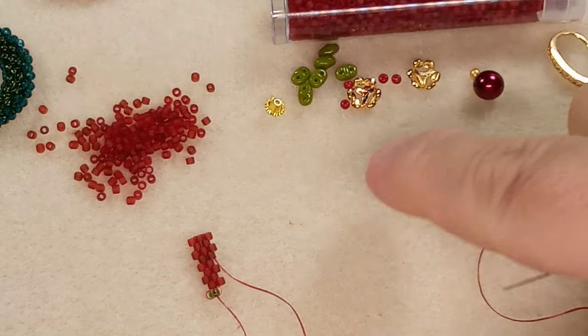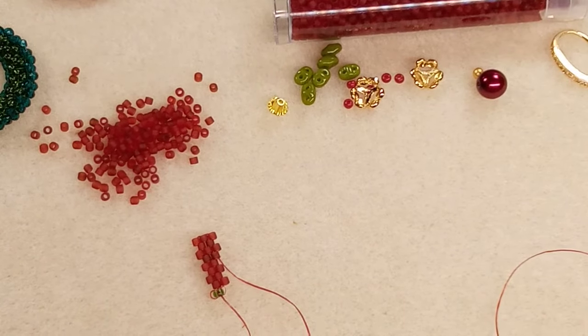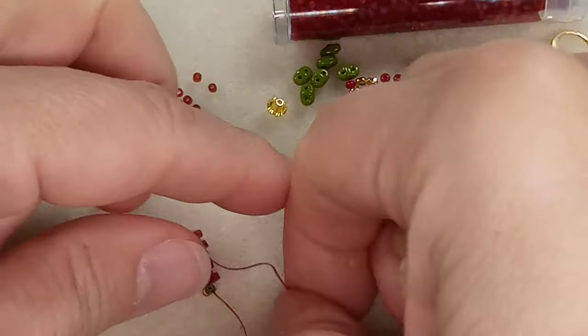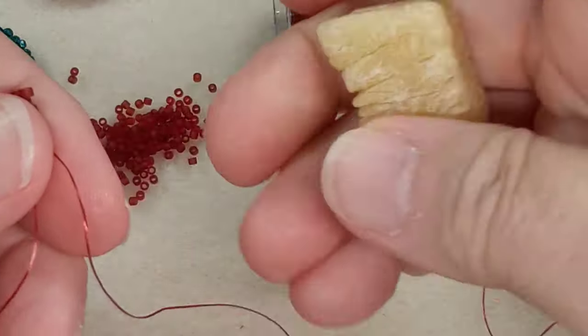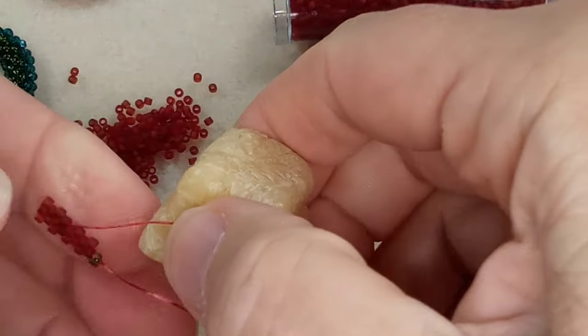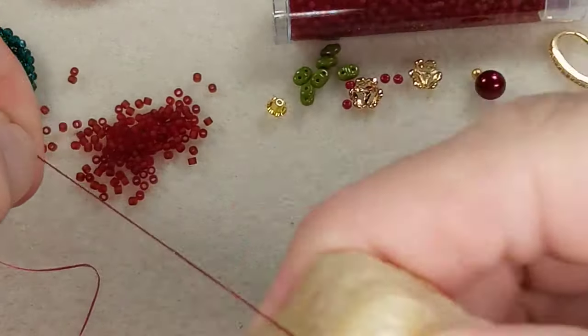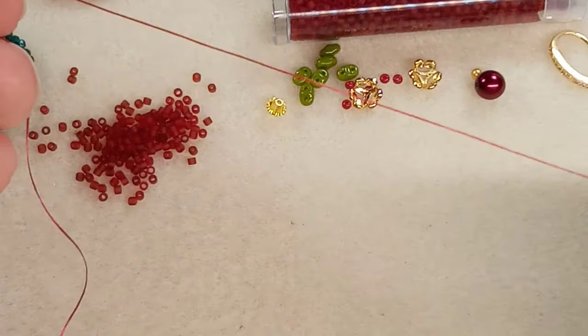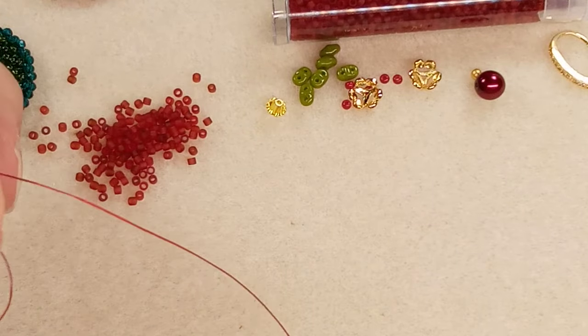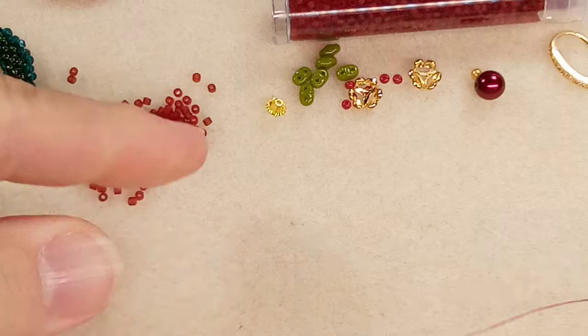I'm going to grab some wax and wax that thread — that should stop the curling. I should have done that at the beginning. Just look at how it straightened out that line! Let's get this one straight down too.